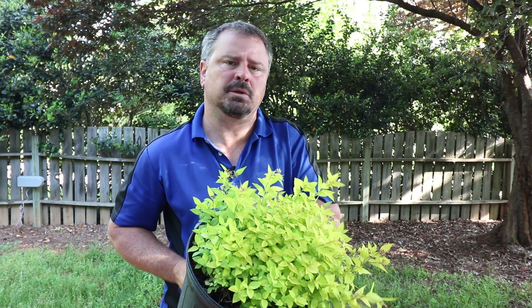Welcome to HortTube, where we talk all things gardening. My name is Jim Putnam, and this is a Goldmound Spirea.